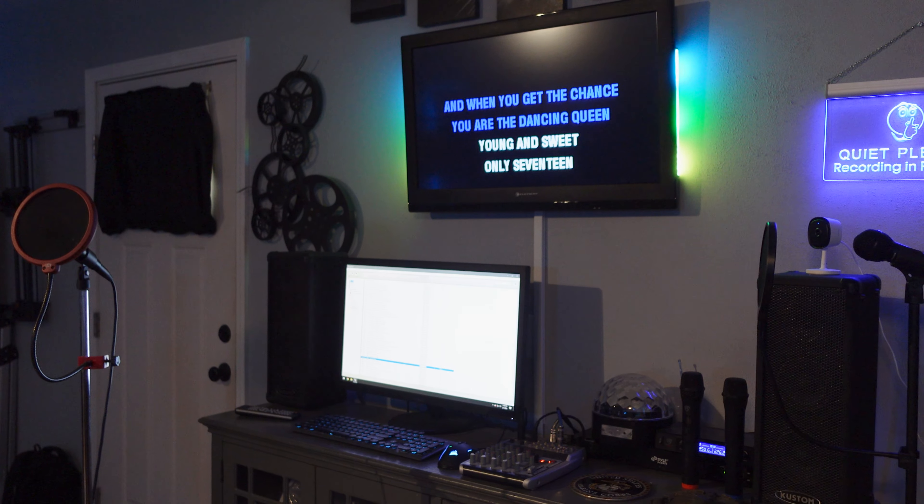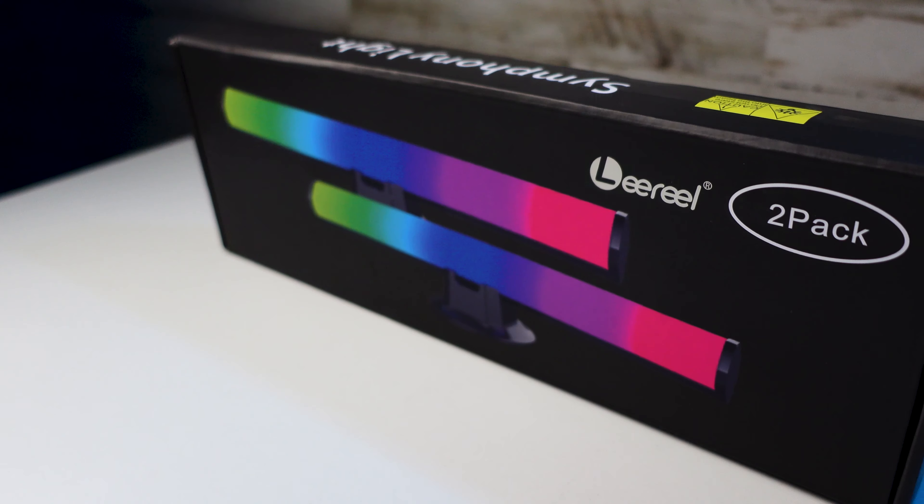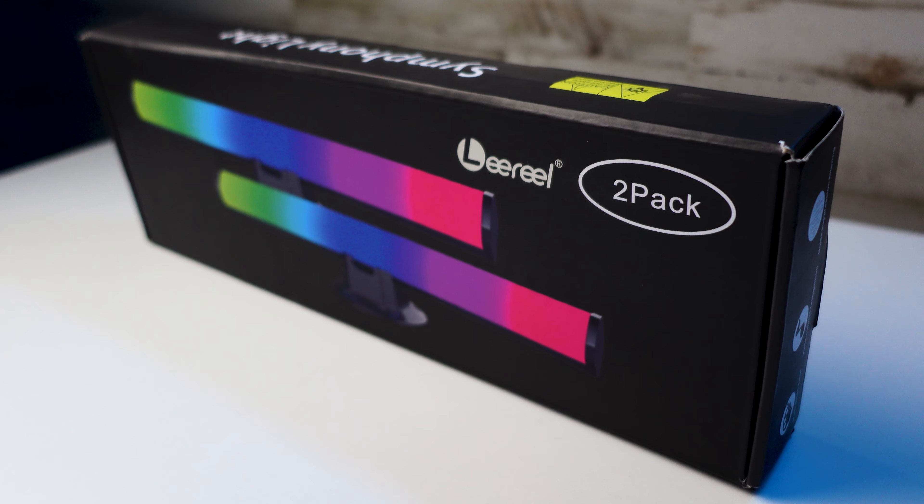I was looking for something to use with my karaoke system to accentuate the experience, and I found the ones I really like. I went through about three or four different sets and finally came down to these.